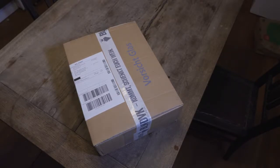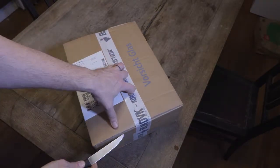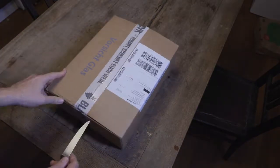Alright, unboxing of Blend Verkostung. I ordered this — it's a Saturday morning, it was delivered in the morning. And I will open the box.